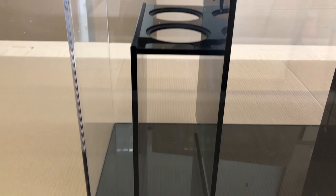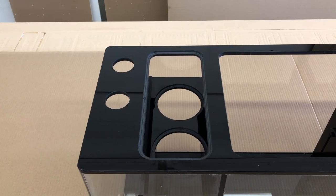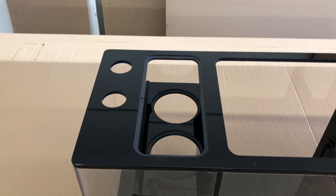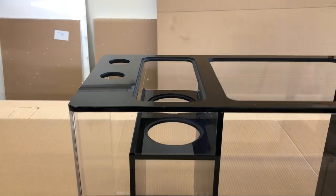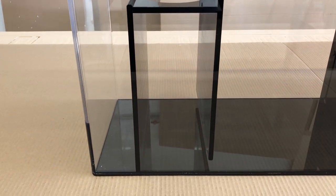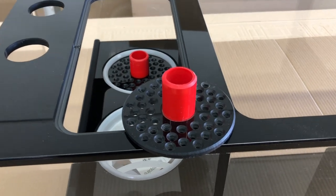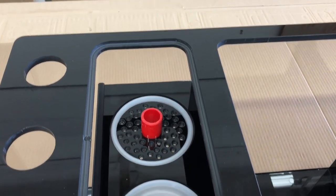For the overview, I'll be going from left to right in the same direction as the filtering process. Starting with the drain holes, this sump has two 1-inch bulkhead drains that flow into two 4-inch filter socks complete with sock silencers. Sock silencers are designed to reduce the amount of noise coming from the constant water flow in the first stage of the filtering process.